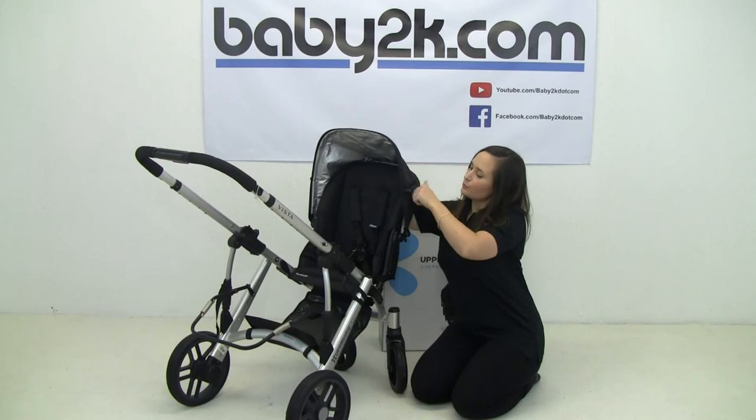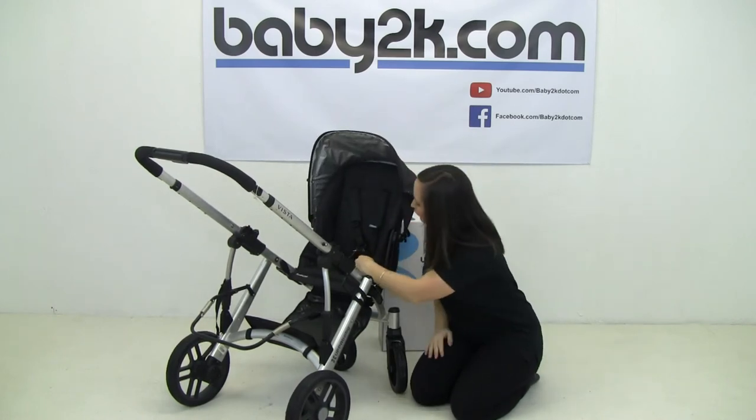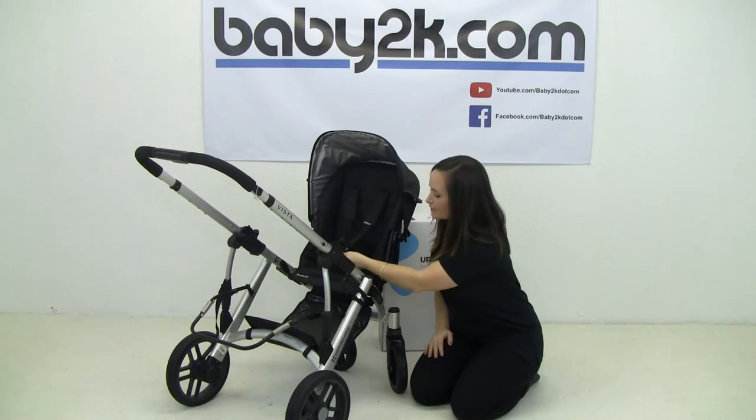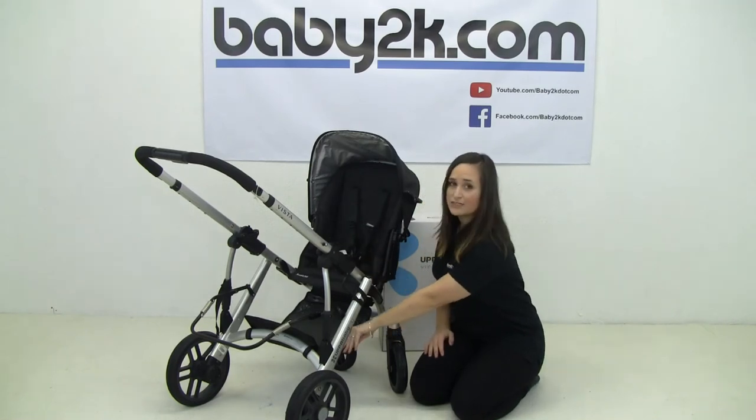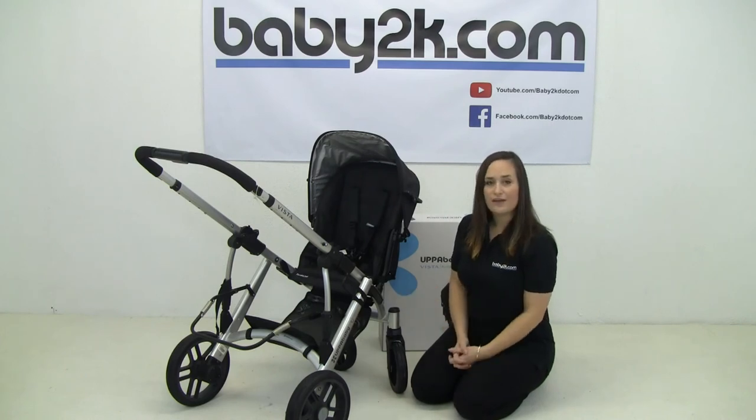You've got an adjustable and removable hood on the top. You've also got a fully adjustable five-point harness, and there's a foot plate included which will sit in your basket to protect it and give little ones somewhere to put their feet.